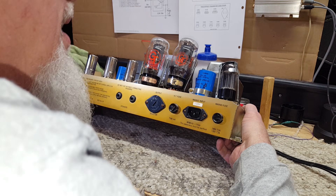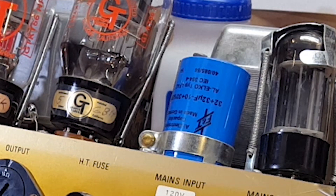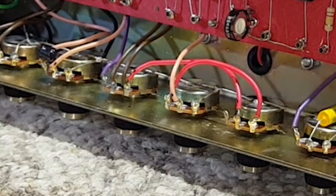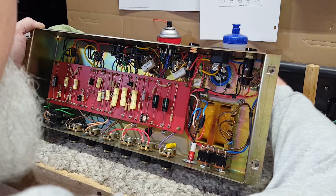Let's see if we have any date codes on the capacitors. They're F and Ts. I don't see anything that truly looks like a date code. The pots — from this angle I can't really see anything on them. None of these capacitors have date codes. They're SOZOs. So this was put together with high-quality components, but for some reason this tube socket is completely apart.